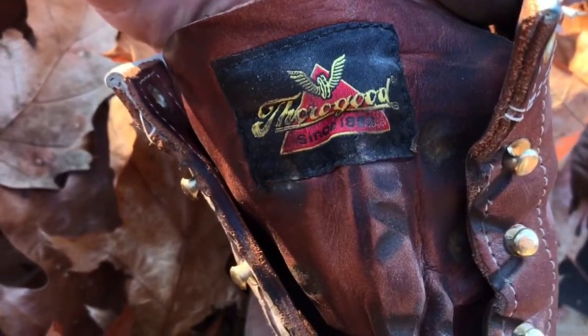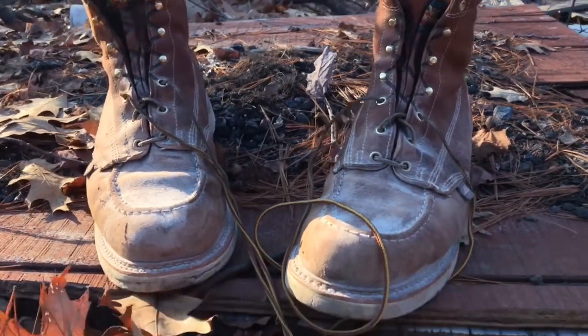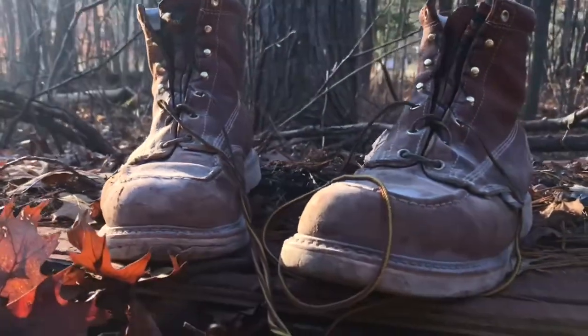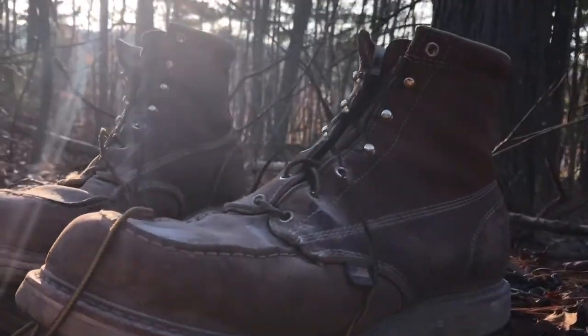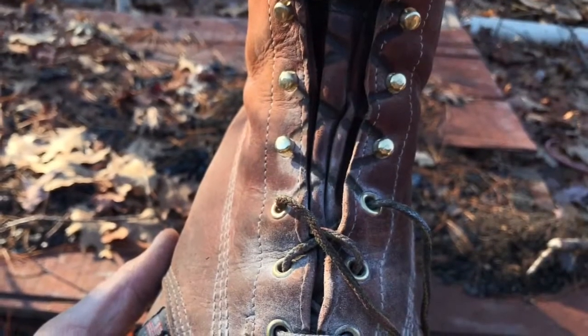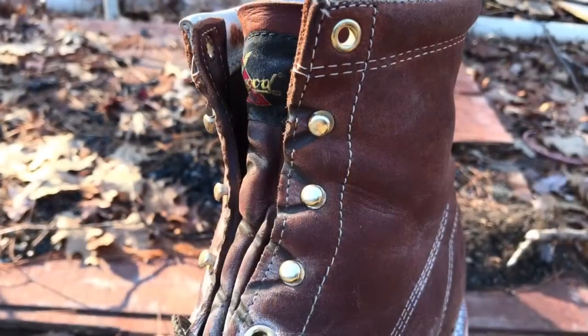And they have held up incredibly well. They are honestly the most comfortable work boot I have ever worn in my life. They lace up tight, and the laces that they send with them are phenomenal. Everything is made in the U.S. — that's the best part about these boots.